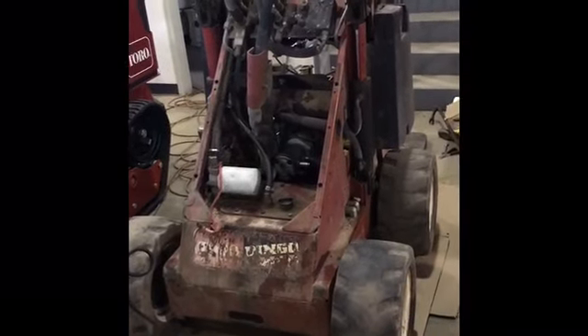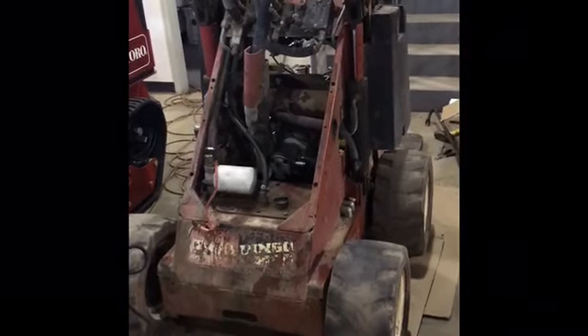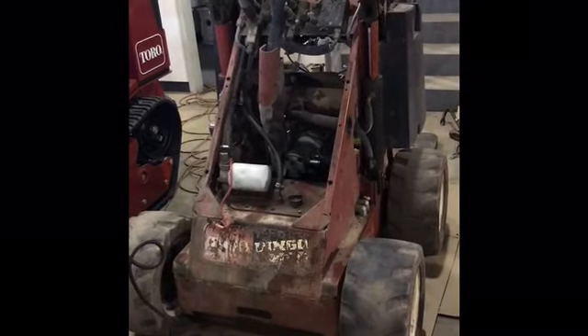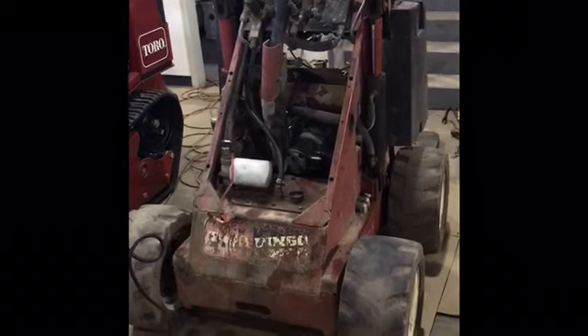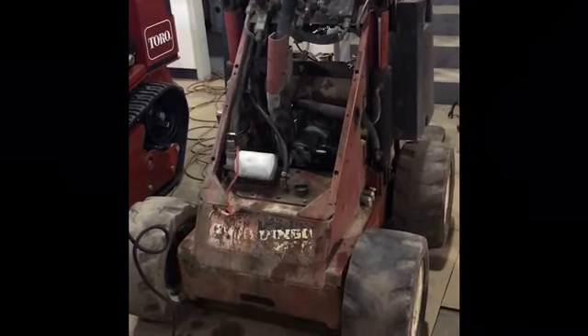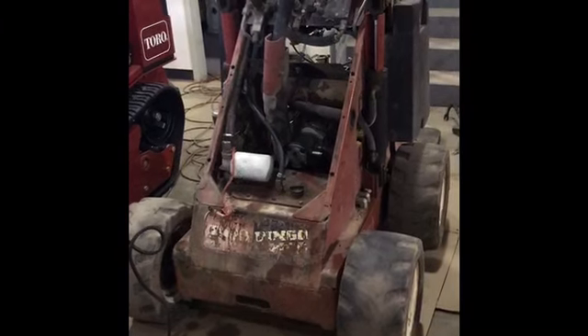Hi, this is Trey with ENS Equipment, and today we're going to remove an engine from a Toro Dingo wheeled unit. This engine is done and needs a new one. Give us a call if you need any parts for your Toro Dingo: 703-919-5291.